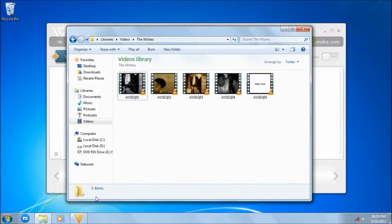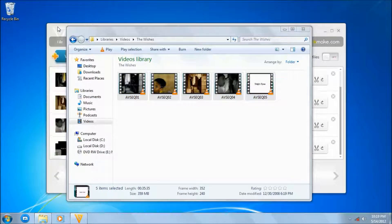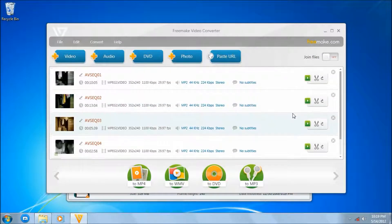The first thing is you can just drag the files over there, and they're done.